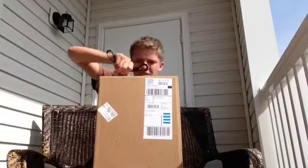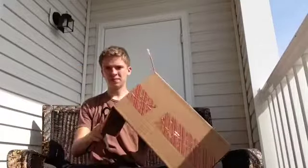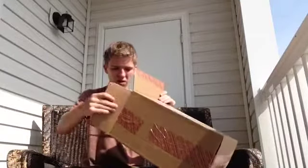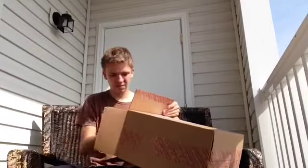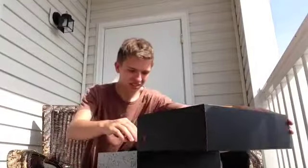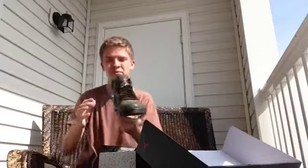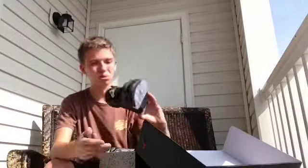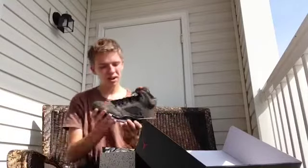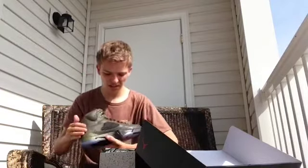Using scissors to open it — shipping receipt from Nike — and here it is, the box is an Air Jordan 5 box. These are so clean, so so clean. The material, I think suede is what it is.